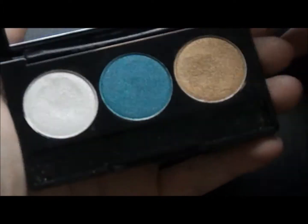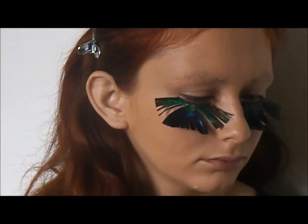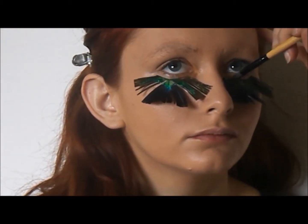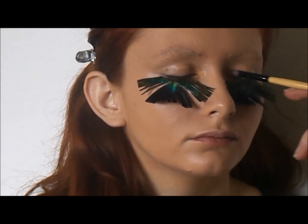From NYX Cosmetics Anti-Diva Trio, the first color I'm applying is the gold shimmery color. I applied this color on the inner corner of the eye, then blended out one third on both the top lid and under the lash line.